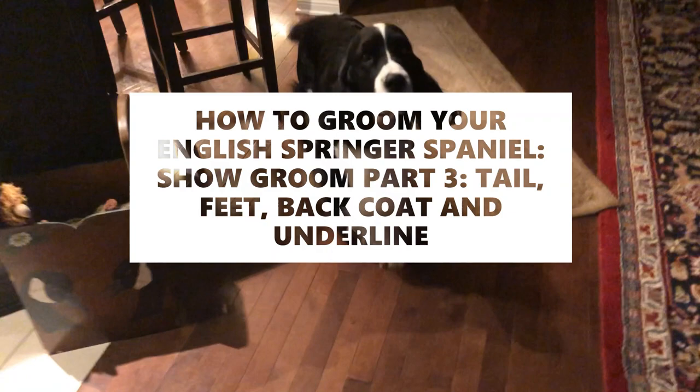Cole, where are you? Ready to get grooming again? We'll do your feet. Okay, come on, let's get on the grooming table. Cole, you ready? Come on, let's get on the table. Come on, you can do it.